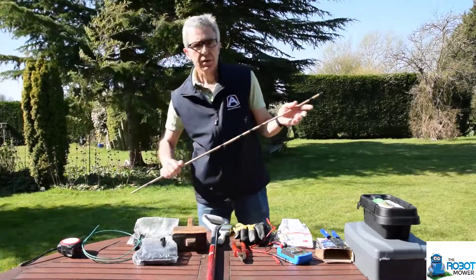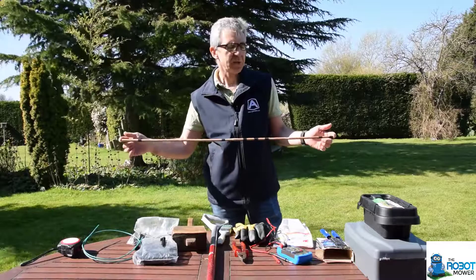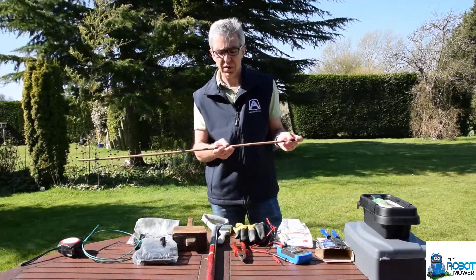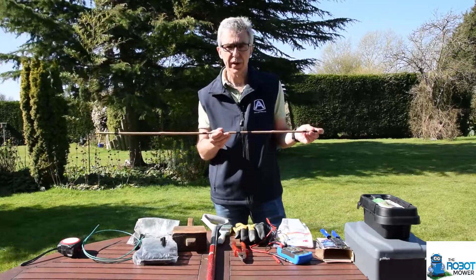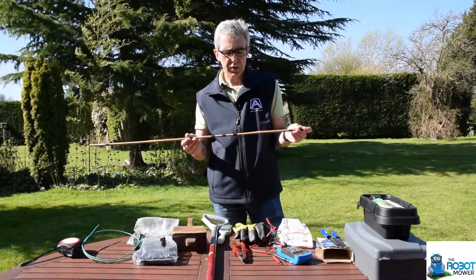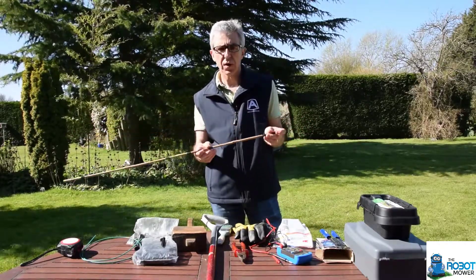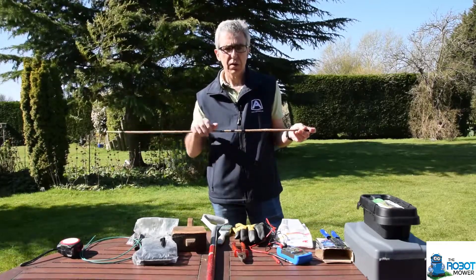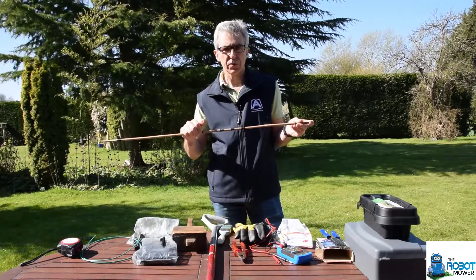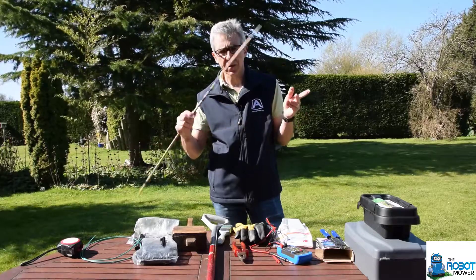I'll start with what I use for measuring. I've got a one-metre piece of bamboo that I've cut and then I've marked off key distances — in this case 30, 35, and 40 centimetres from the edge. I use this to measure the distance from the edge of the lawn to where the wire goes in. I find it easier than a tape measure. Make sure that before you start installing any wire you work out all the distances that you need and then mark them off.